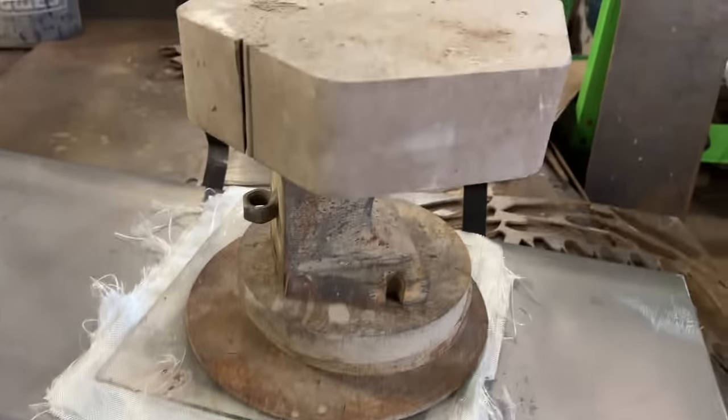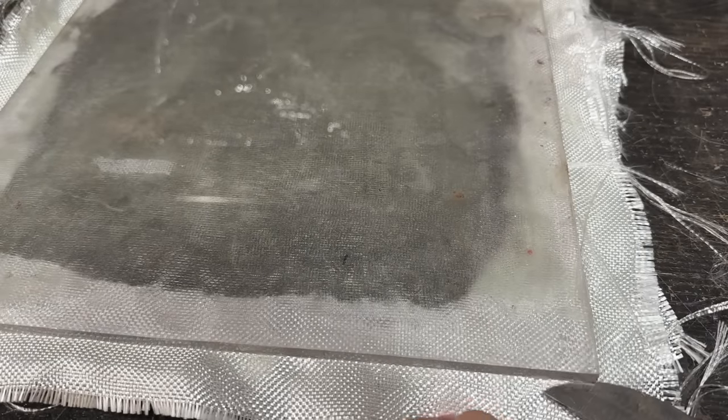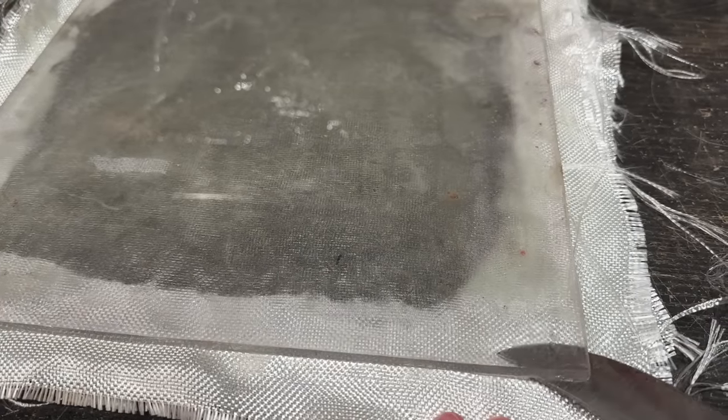Welcome back to the hydraulic press channel. Now that it's dry, let's test it out right after we enjoy this de-molding ASMR.